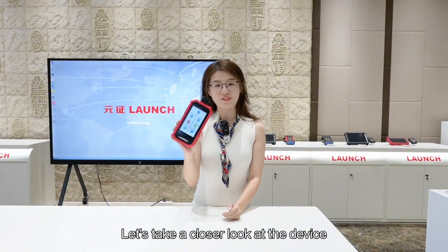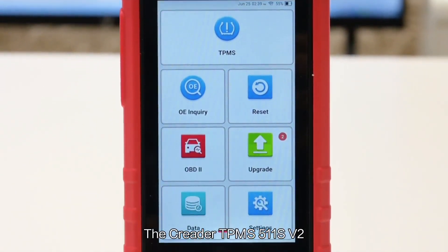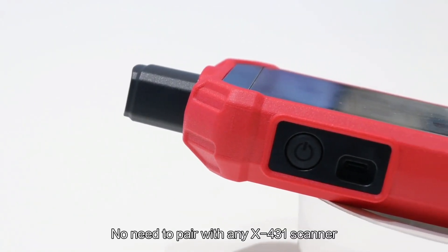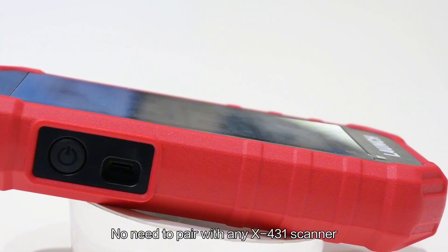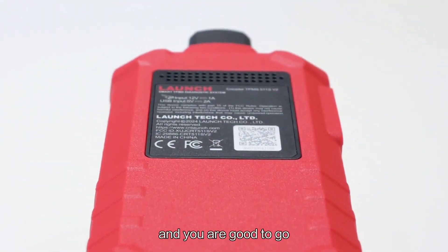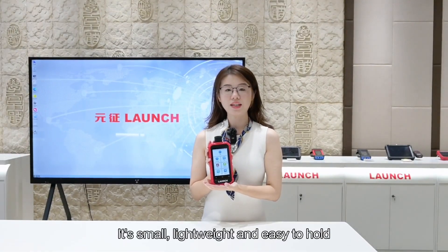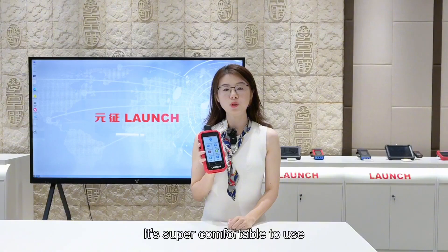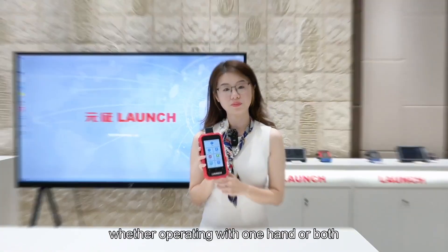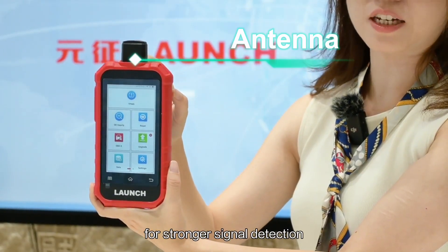Let's take a closer look at the device. The SeaReader TPMS 511S version 2 is a standalone TPMS tool — no need to pair with any X431 scanner. Just plug into the vehicle's diagnostic port and you are good to go. It's small, lightweight and easy to hold. It's super comfortable to use, whether operating with one hand or both. Up here, you've got a built-in antenna for stronger signal detection.